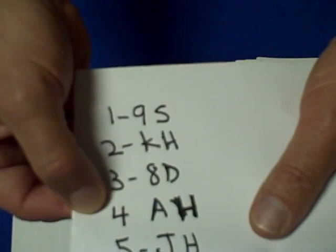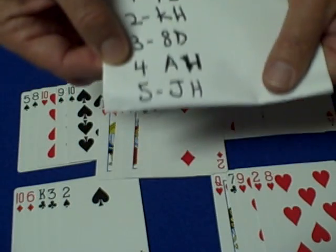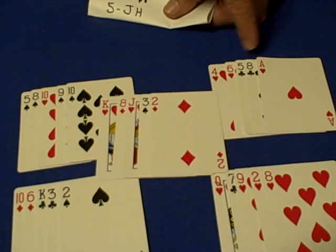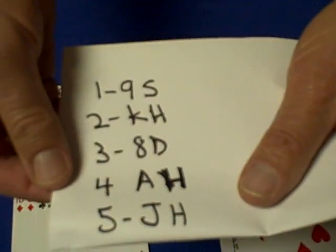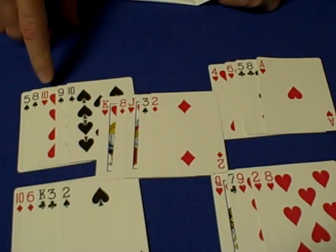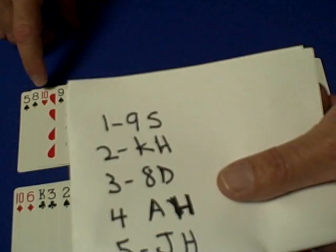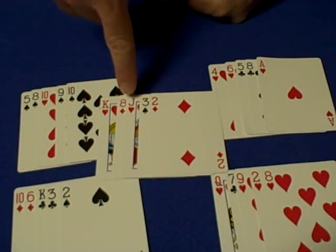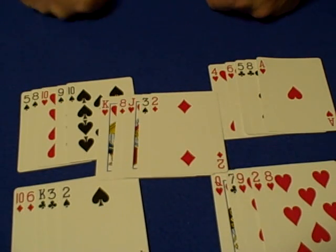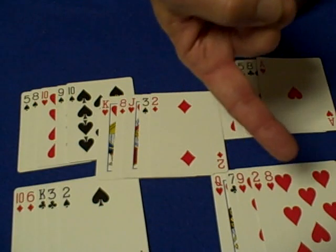Spectator number four's card is the ace of hearts. We look for our fourth key card, the eight of hearts. The eight of hearts is on top of this pile, so when they tell us their card is in this pile, we know their card is the top card — the ace of hearts. And spectator number five's card is the jack of hearts. We look for our fifth key card, the ten of hearts — it's smack in the middle of this pile. When they tell us their card is in this pile, the card in the middle is the jack of hearts. Now, if they should happen to select the 2, 4, 6, 8, or 10 of hearts and tell us their card is in a pile, then that key card itself is the card they selected.